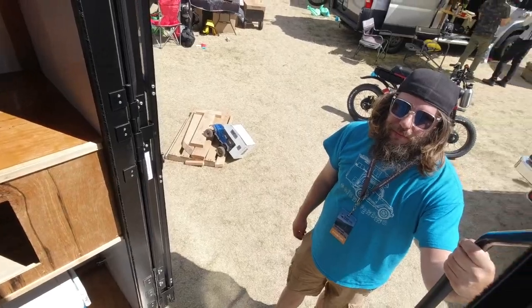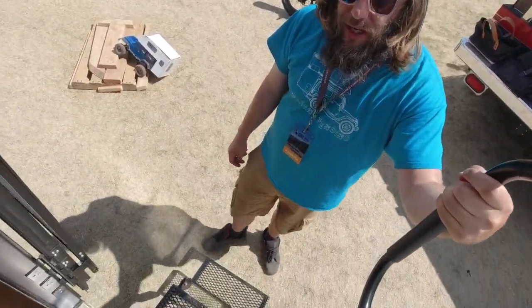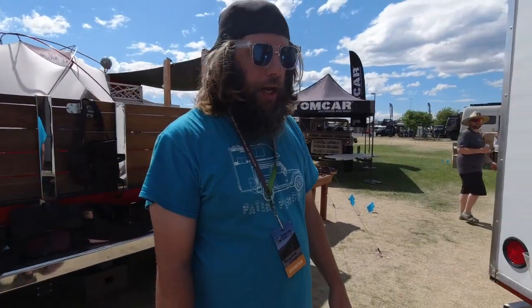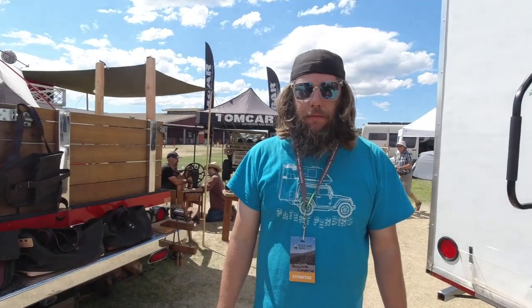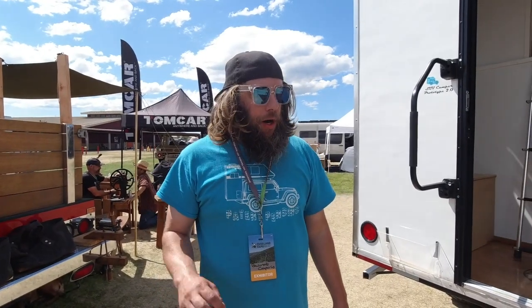The biggest thing — how much does this cost? $15,500. That's pretty affordable. I was just talking to somebody else the other day, and all these travel trailers and teardrops are $30,000, $40,000. Yeah, it's crazy. I wanted to keep it affordable and get them out there.